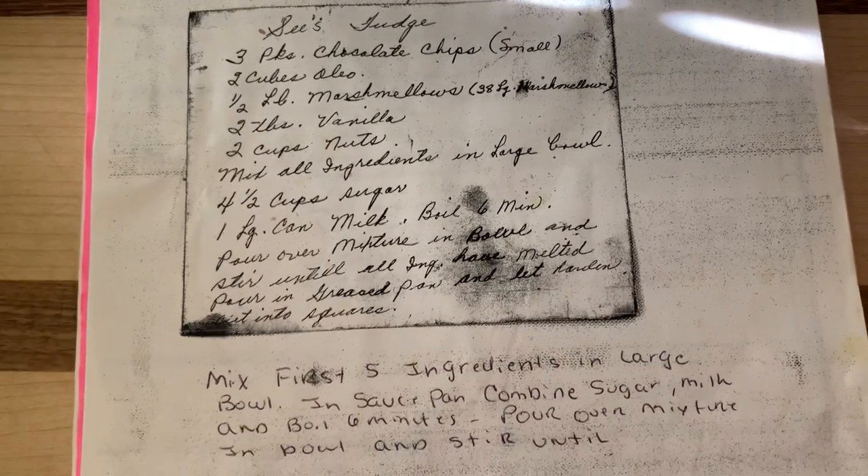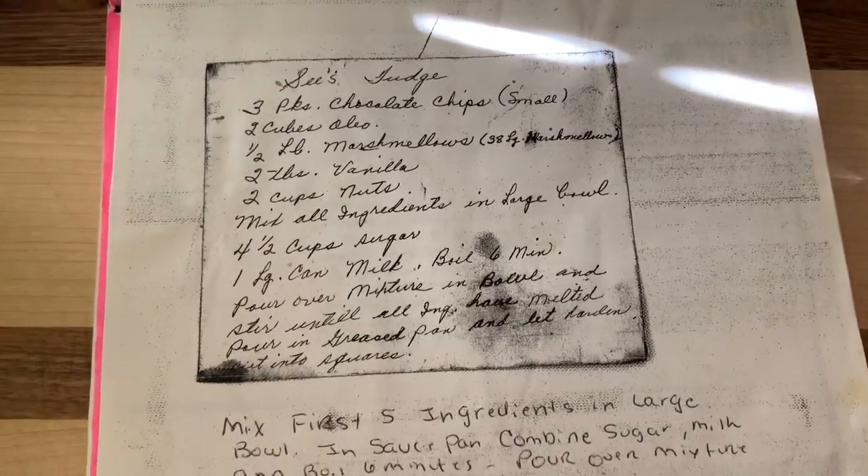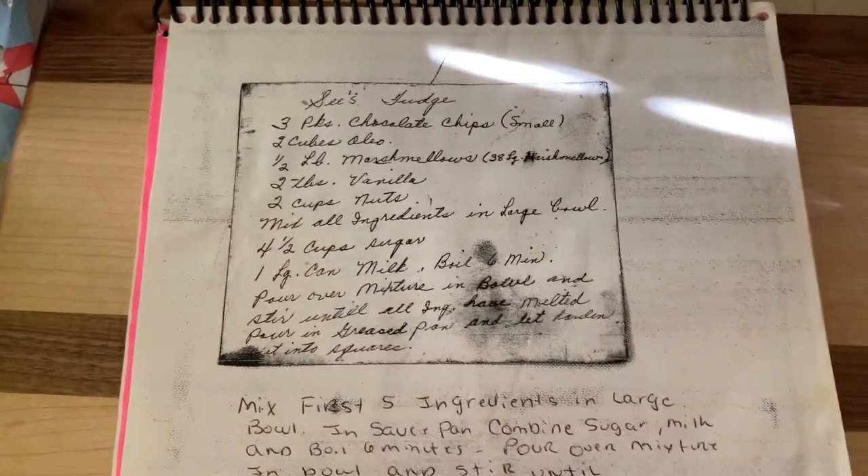Then I take four and a half cups of sugar and put it in my pot. I take one large 12-ounce can of evaporated milk and put that in the pot as well.